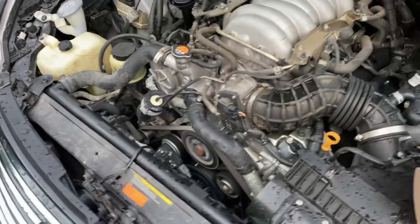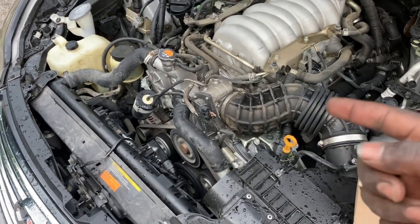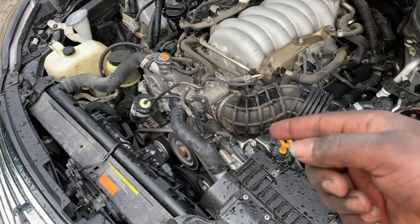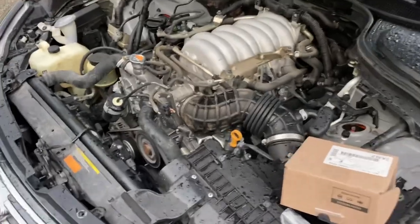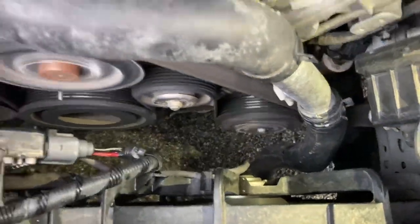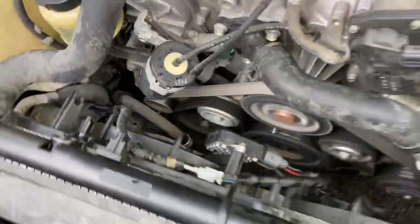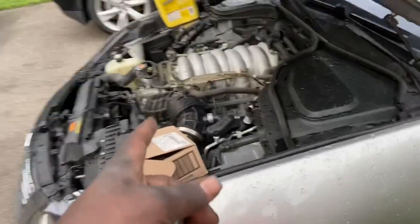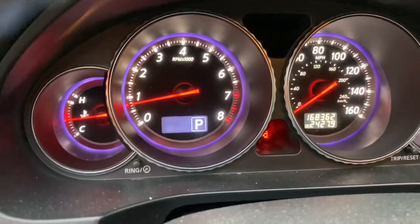And you can hear it accelerating — it's getting louder. Can you hear that? It's getting louder already. Turn the AC on, please. Turning the AC on — just turning the clutch on. But these are still running at full speed. Right now they're about to slow down again. We're going to go inside and look at its temperature gauge. Thankfully, it looks okay.